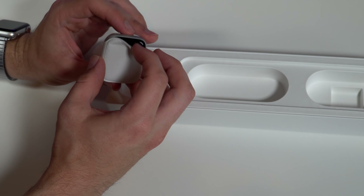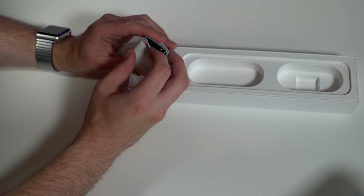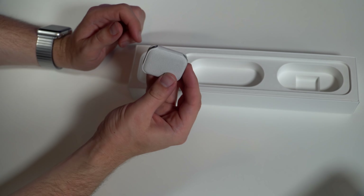Hey, what's going on guys, Greg here — and yes, we finally have it. The Apple Watch Series 4 just arrived today and I'm ready to go ahead and unbox it and give my first impressions on the overall redesign and features of the Apple Watch Series 4. So let's go ahead and unbox this thing right away.